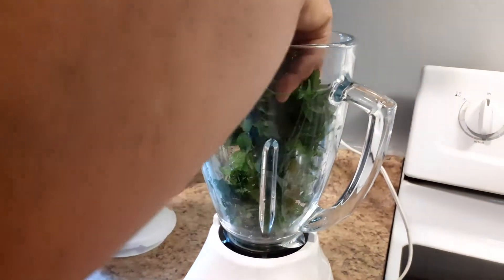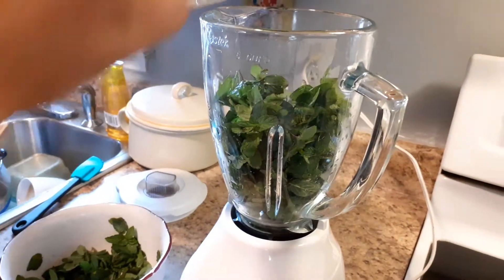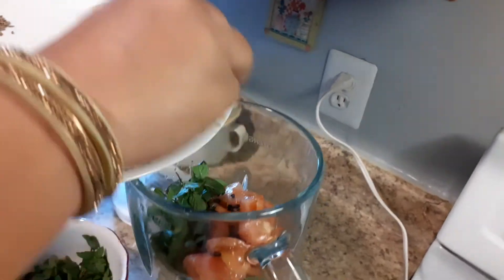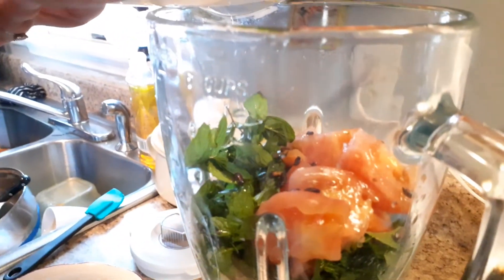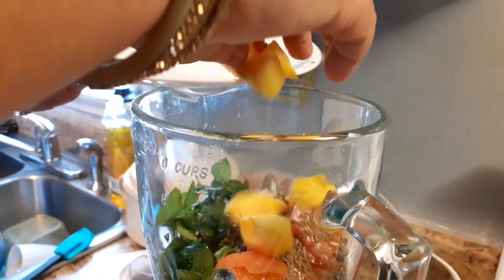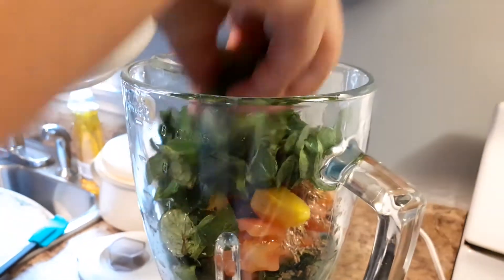Put the mint in the blender, add tomatoes. Add the pomegranate seeds — the dry sour ones — chili, cumin seeds, and mango. Then add the rest of the mint leaves.